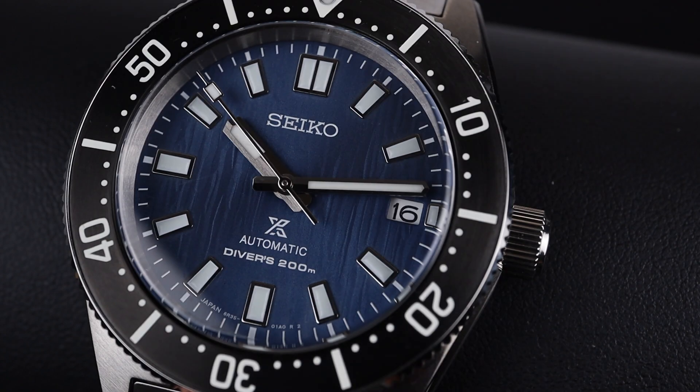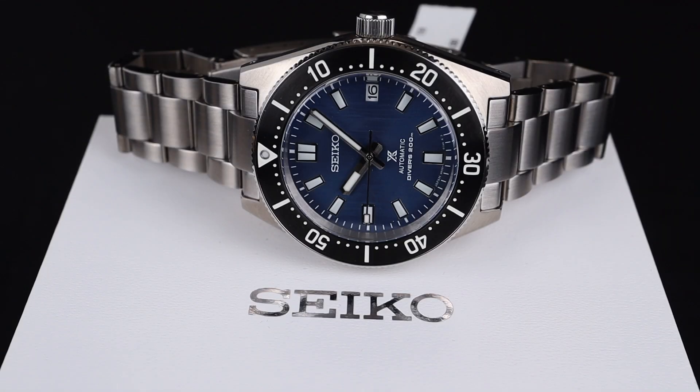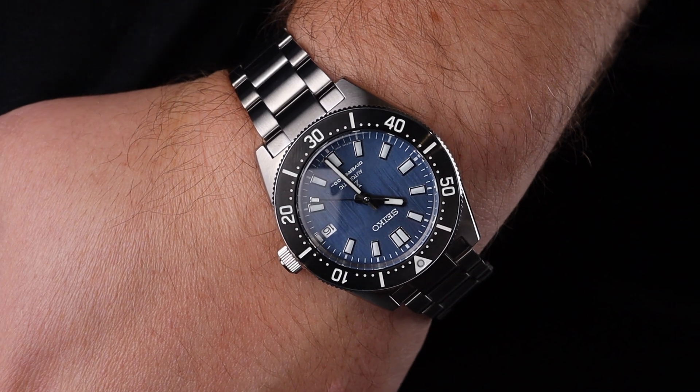Seiko strikes again with another amazing Save the Ocean Limited Edition. Welcome back to the channel for Right Time Watches here in Denver, Colorado.